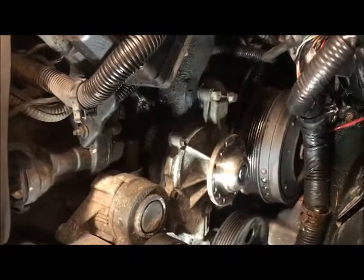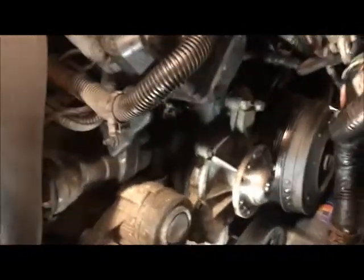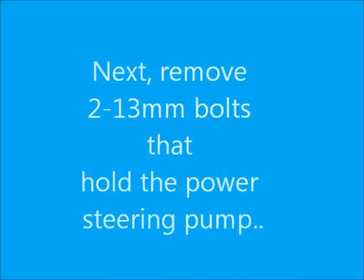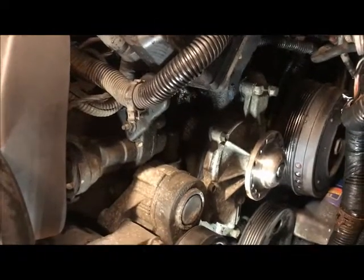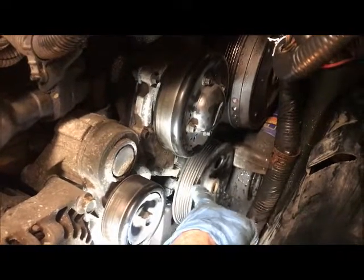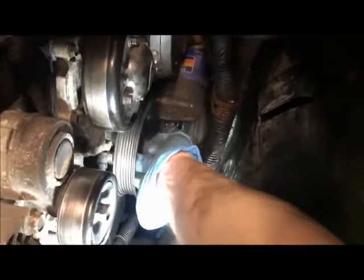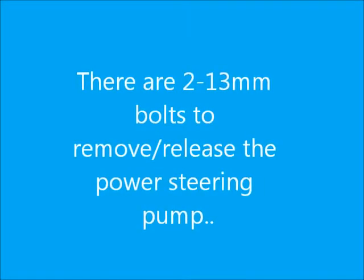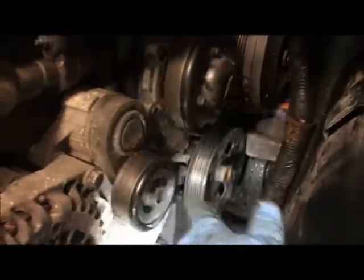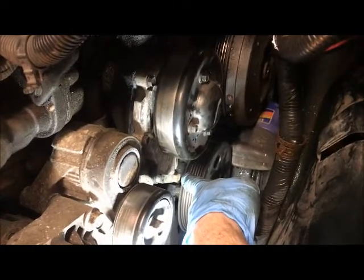Now we can see all the bolts clearly. The 13mm bolts are here, maybe a couple on the other side, and the rest are 10mm. We are going to remove the 13mm bolts on the power steering pump and drop it down a little bit, because the power steering pump has to be lowered — there are bolts that go through the pump. I'm going to drop the 13mm bolts and lower the power steering pump so I can go ahead and remove the bolts for the water pump.